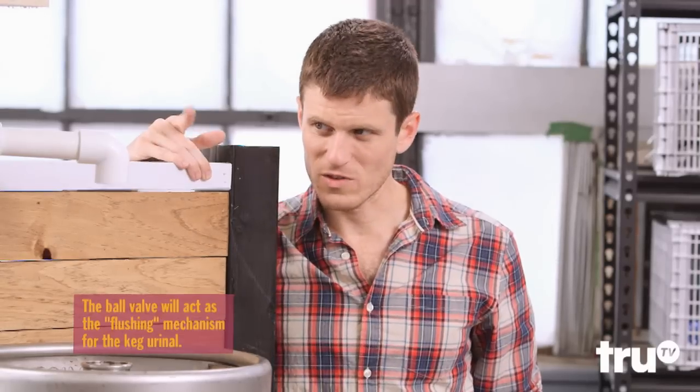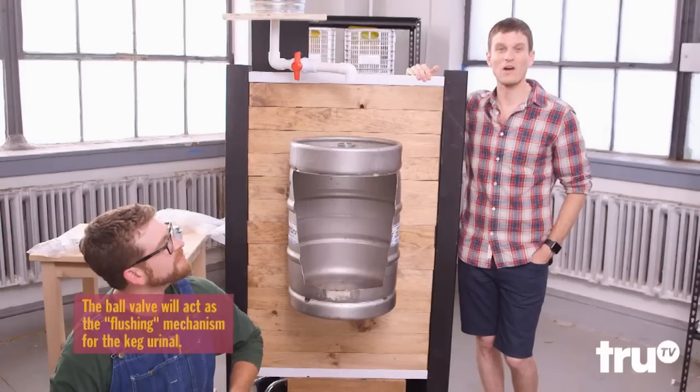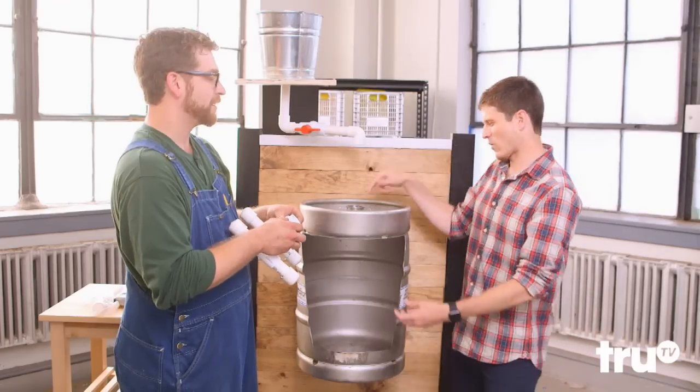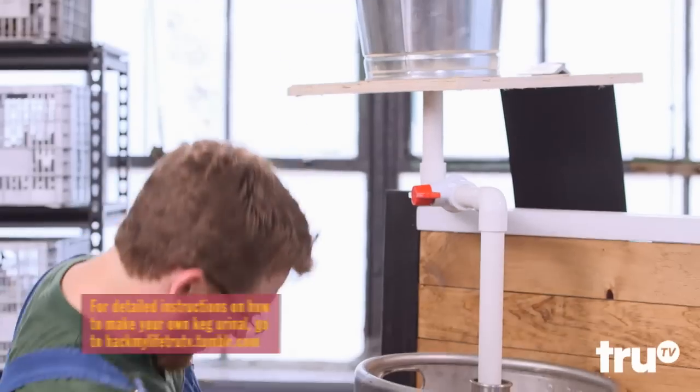So David, is this up to plumbing code? It's up to keg urinal code. Good enough for me. I'm creating the flushing device. Because if we didn't have that, it would just go straight down. Right — you're making like a PVC waterfall showerhead of sorts. Exactly.